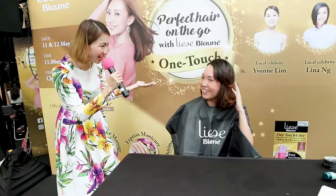Treat yourself with your very own hair makeover, all in the comfort of your home with Lise Blani's OneTouch Hair Colour. Here we go. See you next time.